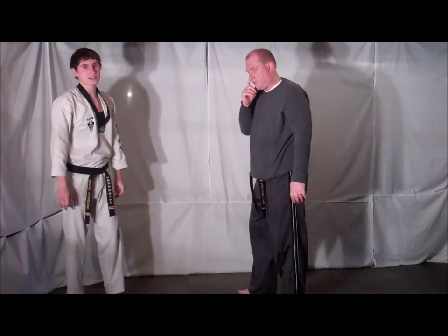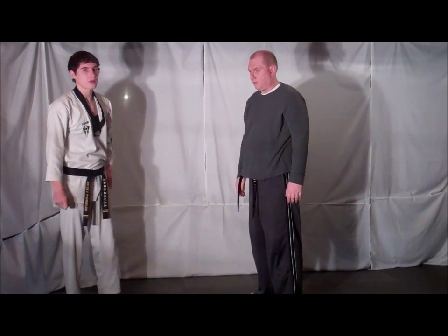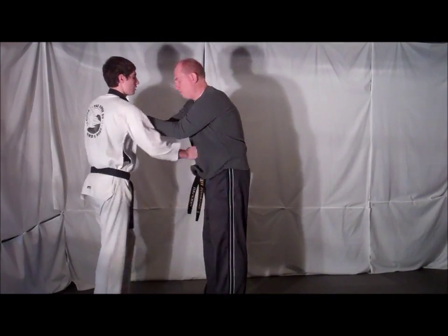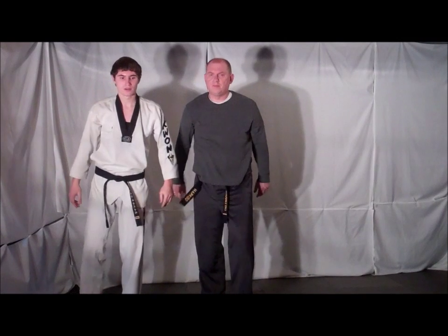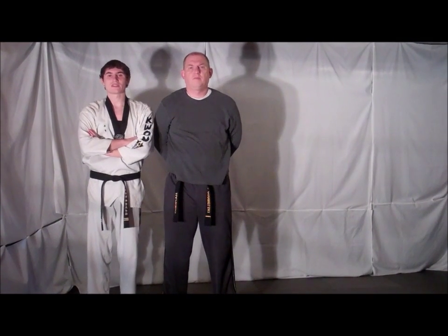Be careful practicing this technique — this doesn't take much force to break the elbow. One more time, full speed. And that's your technique for Technique Tuesday.